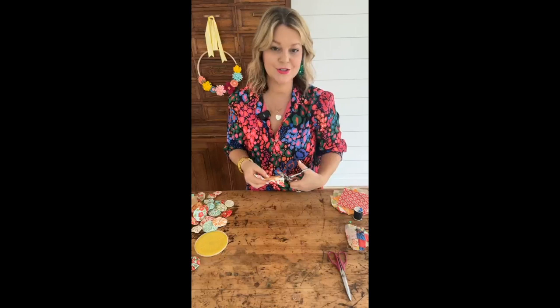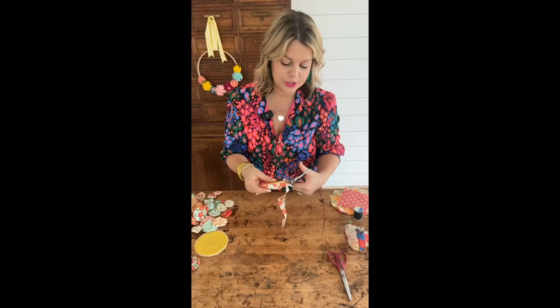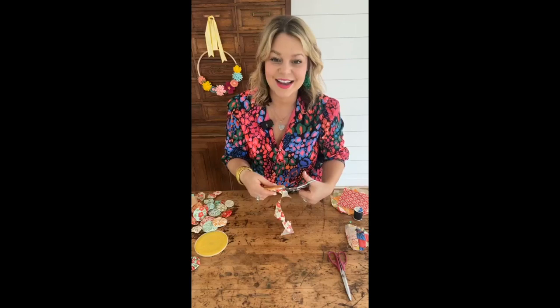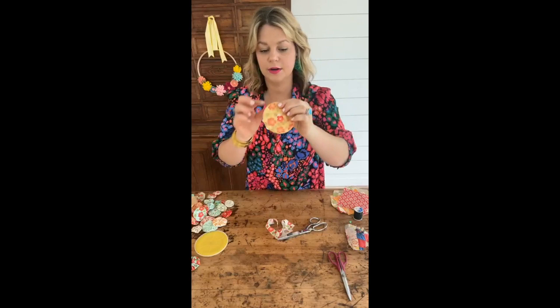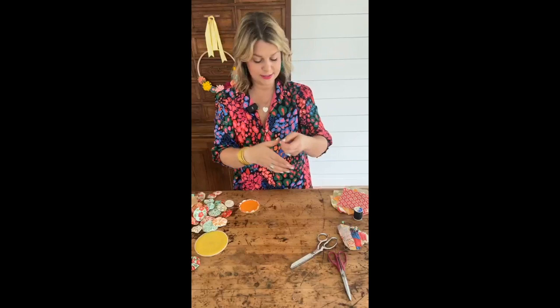Now we've got some extra fabric, so we're just going to trim that off. I like to do this after because it's honestly just easier. I'm just going to loosely trim that fabric around the yo-yo maker — very simple. Don't worry too much if you've got a little extra, because it's all going to be hidden inside your fabric yo-yo. We're leaving probably about a quarter of an inch so we have a little bit to play with when we're sewing it together.